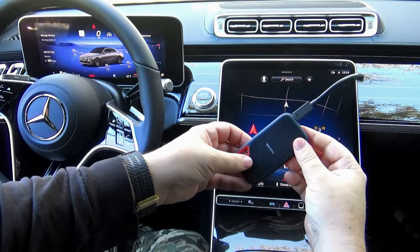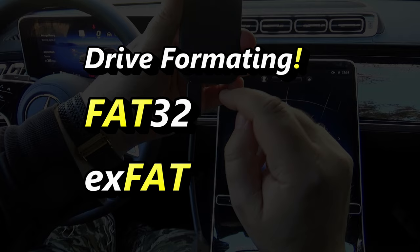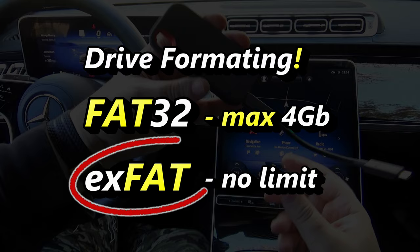Only use FAT32 or EXFAT formatted USB storage devices to ensure secure operation. However, the problem with FAT32 is it doesn't allow files larger than 4 GB, which is very small for video files. So my advice is to only use EXFAT formatted hard drives for your dashcam.